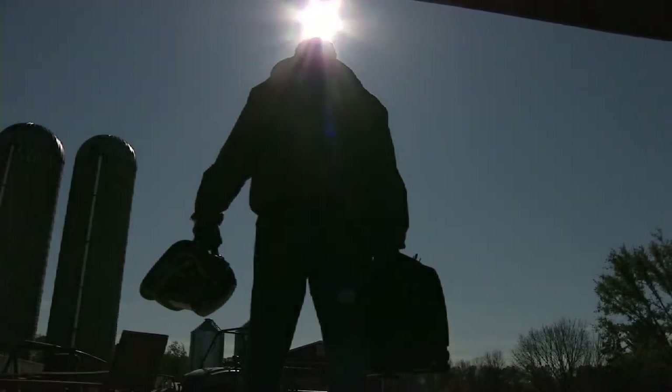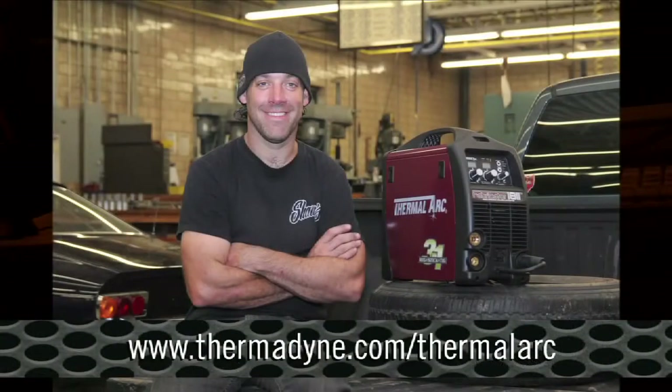So when your next welding project arises, why compromise on process, performance, or portability, when you can own a 3-in-1 welder today.